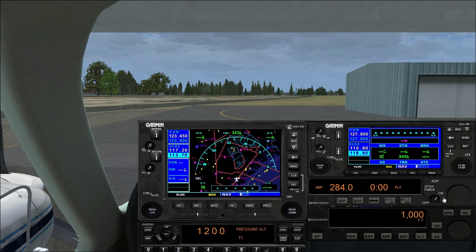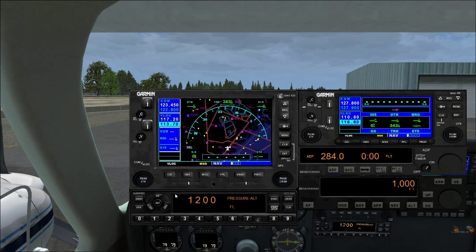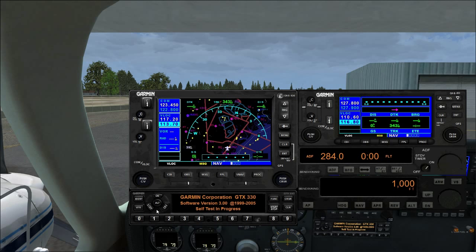ADF — Bendix King ADF, standard. CAP 140 autopilot. GTX 330 transponder — we can IDENT, select VFR code, altitude mode, standby, on, or off. Buttons to enter a transponder code; 8 and 9 are only for stopwatches.